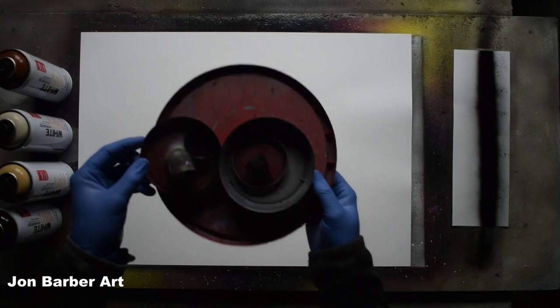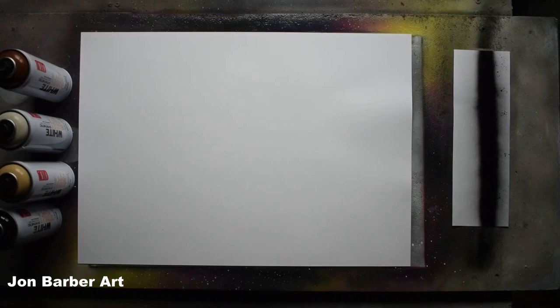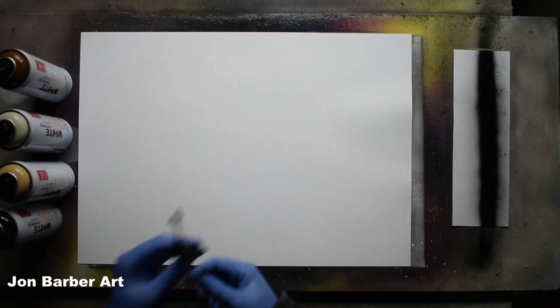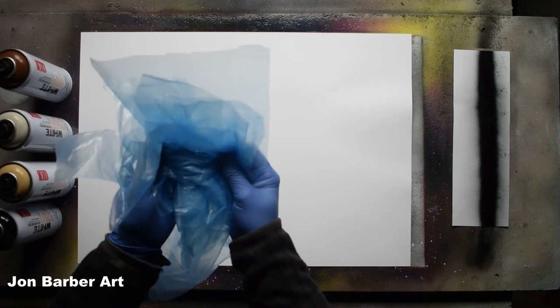Now the cap test is out of the way, I'm going to see what it's like to paint with. For this space painting I'll be using glossy card which is A2 in size. The materials I'll be using are some lid stencils — these are just lids off food tubs, different size ones — a metal paint scraper, and a palette knife to sign the painting at the end.